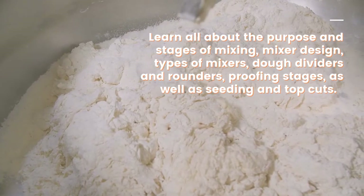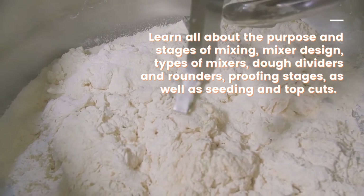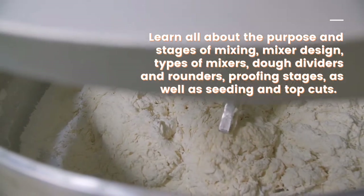Learn all about the purpose and stages of mixing, mixer design, types of mixers, dough dividers and rounders, proofing stages, as well as seeding and top cuts.